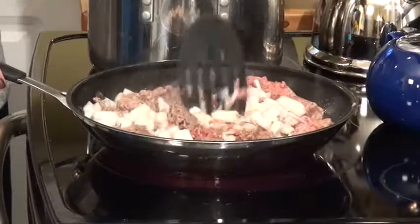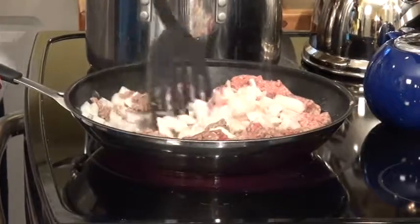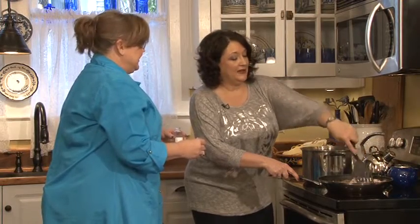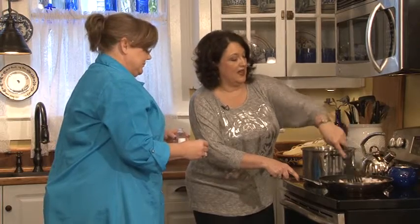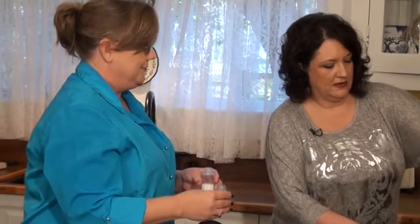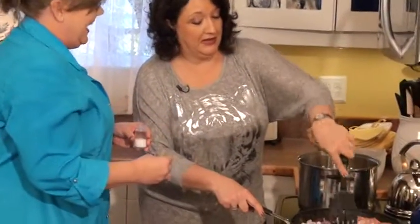My mom wouldn't let anyone in the kitchen but her, so I actually got to practice on my husband when I got married. We've been married 30 years — I practiced for 28 years and then finally got it right around year 29!